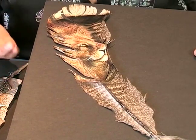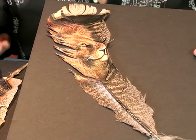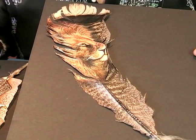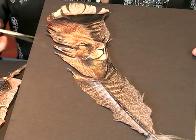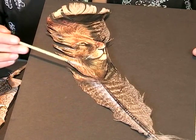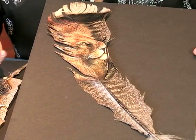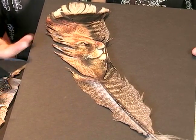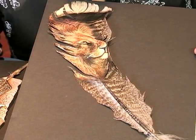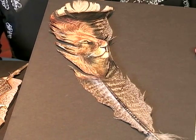I had mentioned earlier about the feather kind of taking a mind of its own as far as separating with paint on it. Now this one — I love this one because the feather did just that. It separated and did its own thing, but it went into the basic idea of the lion and his mane and the fur. So you can incorporate any little thing that comes up with your feather basically in your design.